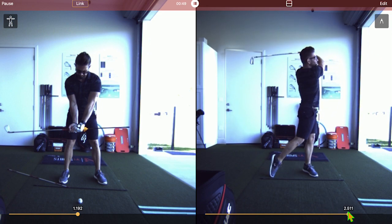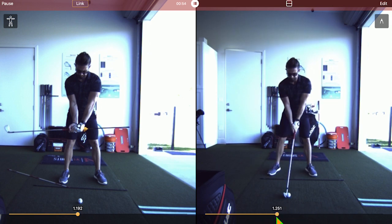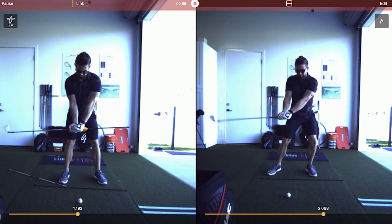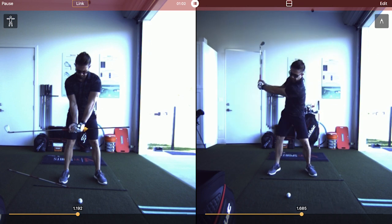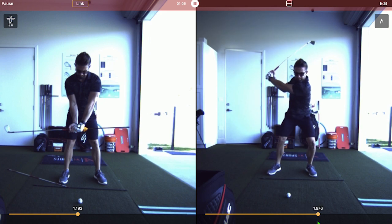Really exciting — big time, just massive extension. The ball was all over the place, but just to generate that kind of speed with these mechanics right there — that's impressive.